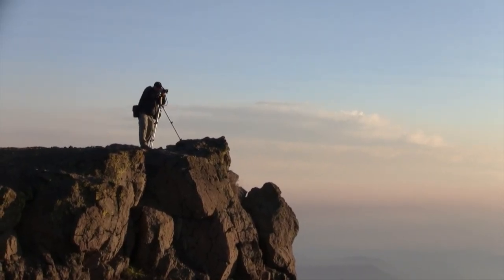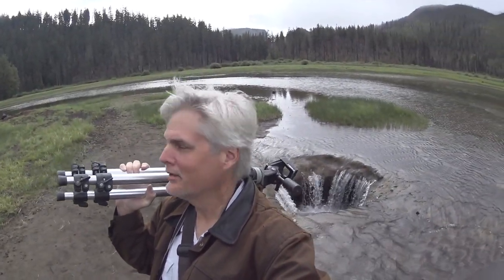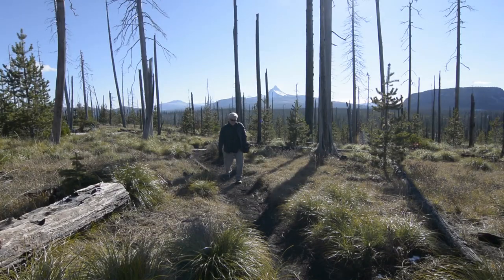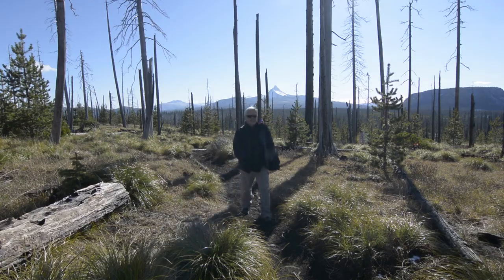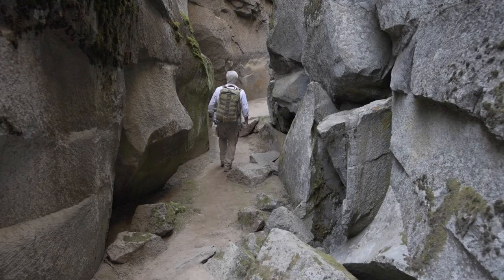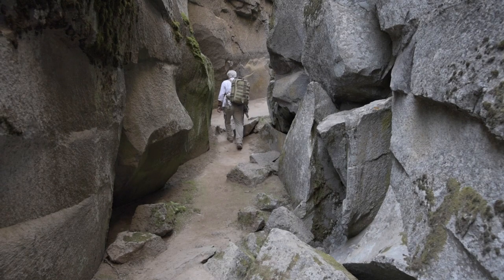My name is David Patton. When I started photography, I wanted to make art. I wanted to be a landscape photographer. But with a family to feed and bills to pay, I decided it would be better to be a working photographer than a starving artist. So I took a job as a photojournalist. 25 years and thousands of assignments later, it was time to go back to my first love. It was time to follow my passion.